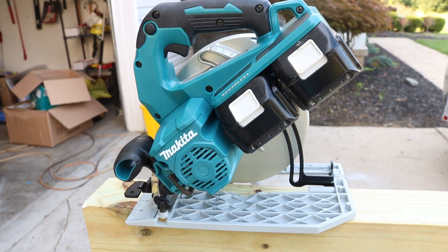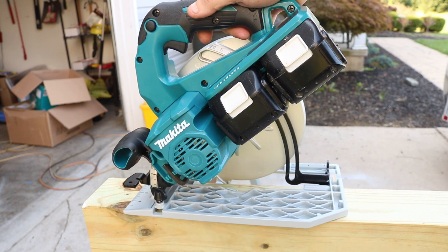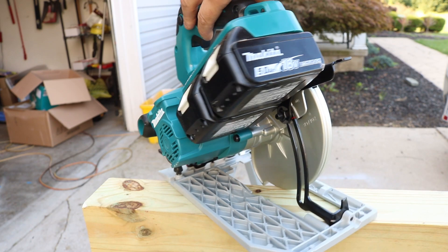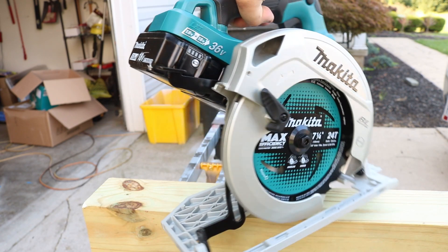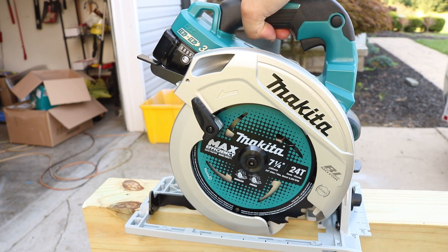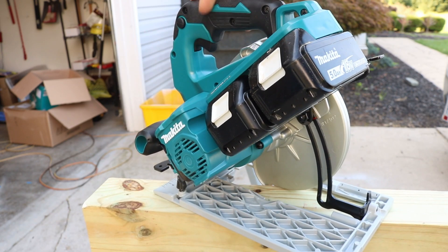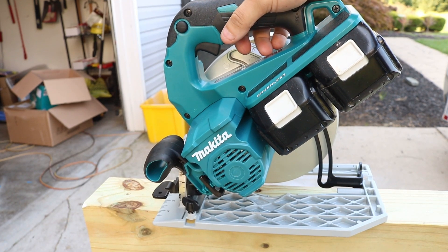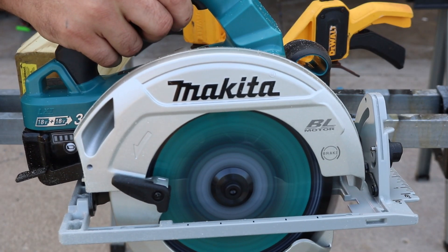You also have a built-in tether notch on the back, which is always a plus. It is the 36-volt, so you'll need two batteries — we're using two 5Ah batteries to use and abuse it. Now, the blade is on the right side of this saw. A lot of people like that, but I'm right-handed so I prefer my blade on the left side, so I struggle a little bit — but that has nothing to do with Makita, that's just me. Let's check out the electronic brake first.